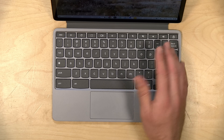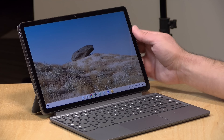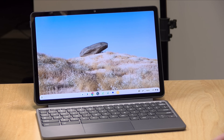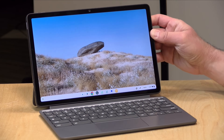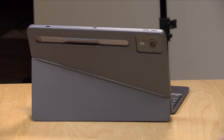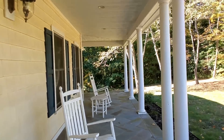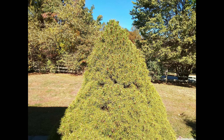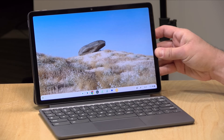There are no biometrics on this, so you have to enter a PIN code every time you want to get into your Chromebook. The webcam doesn't support facial recognition, but it does have a manual shutter on top and shoots video at 1080p. It has a sharpening filter that brings out skin blemishes a bit more than you might like, but it exposes nicely and is more than adequate for video calls. There's also an 8-megapixel rear camera that shoots 1080p video — nothing spectacular, but good enough for quick pictures.